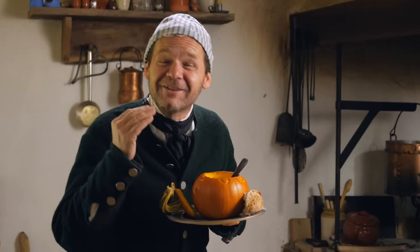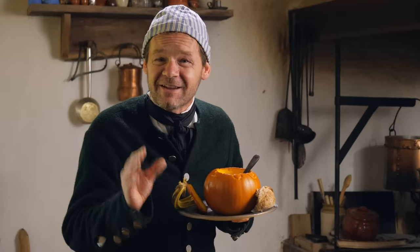Wow, this smells great and it looks great. This is a historic pumpkin soup recipe from 1769. Let's find out how to make it. Welcome to 18th century cooking.